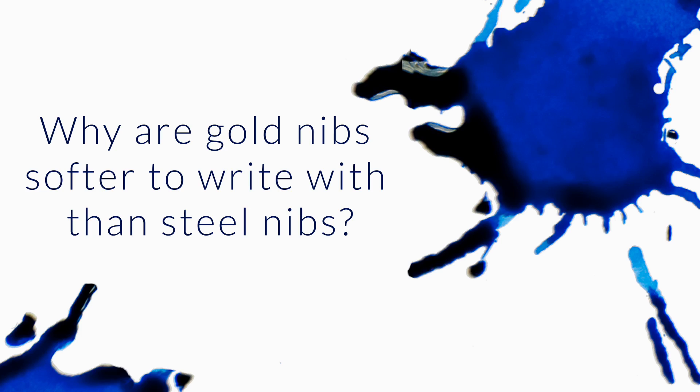Why are gold nibs softer to write with than steel nibs if in the final steps of making any type of nib a small ball of iridium is added to the tip? In the end, doesn't it all come down to how well that iridium tip is polished?